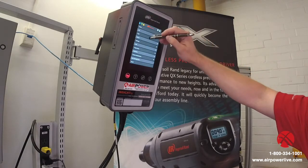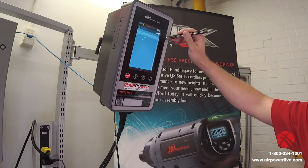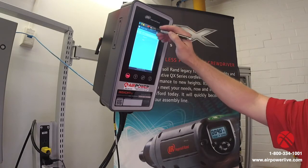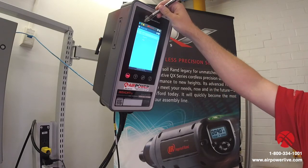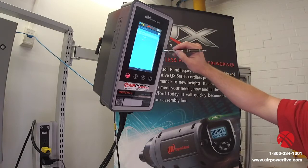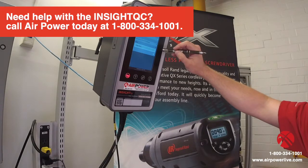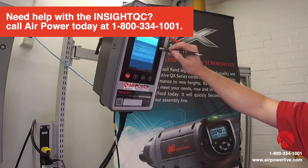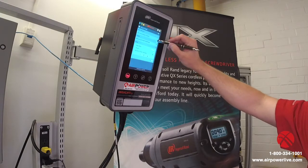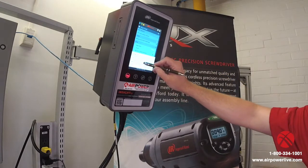We'll go to our menu in the upper left hand corner. First thing you'd have to do is create a P-set. You don't have to accept the tools or anything — the controller automatically knows that the tool is connected to it. We know that by the little green symbol for the tool in the upper left hand corner. So we would go through and do add, to add a P-set. We give the P-set a name — in this case we'll call it "video."